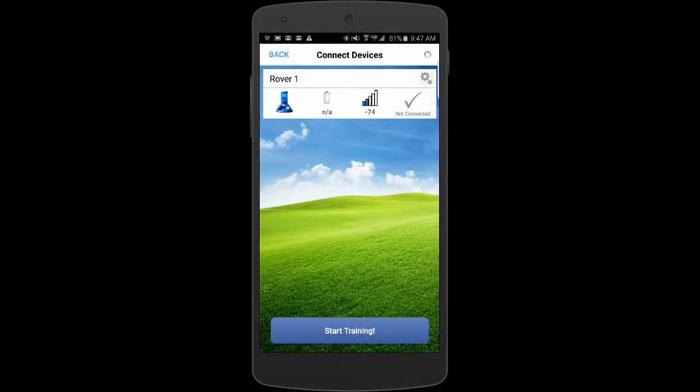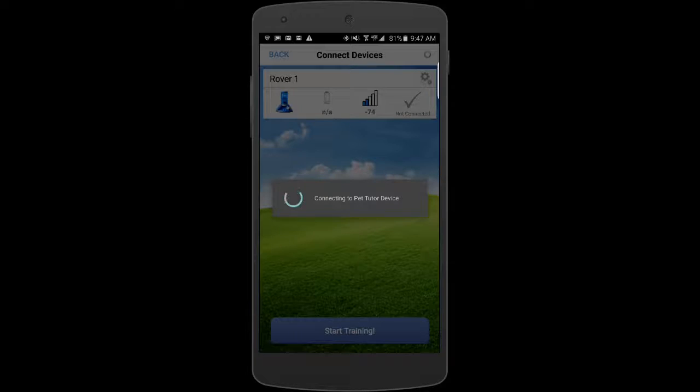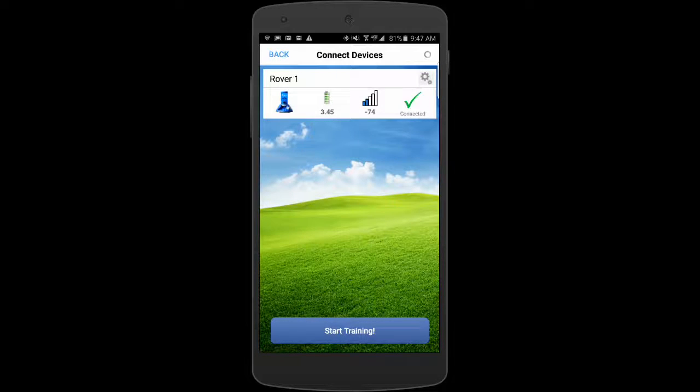You can see the gray check mark. If I press that gray check mark, it will search for the feeder and connect to it. Depending upon whether it's the first time or not, it may take a little longer or a little less time to connect to the feeder.